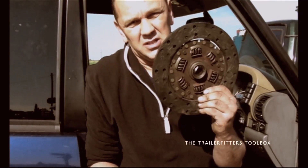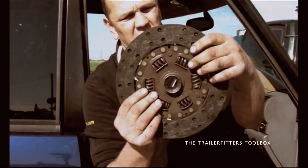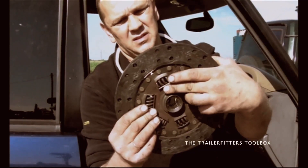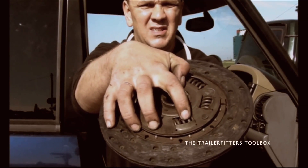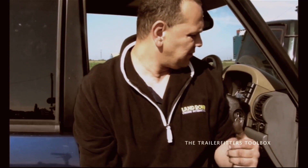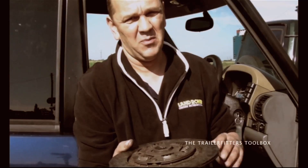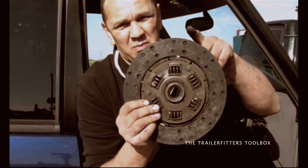The common fault with clutches is loose springs in the clutch plug. As you can see here, this one is loose. As the clutch is spinning, that will chatter and can get quite loud. So you might think it's a gearbox chatter, but it could well be your clutch plug.